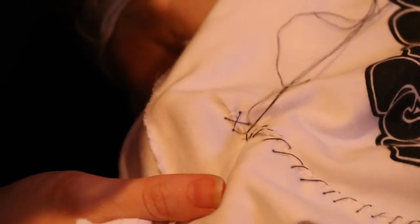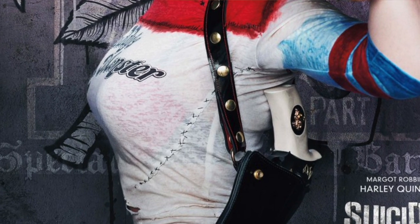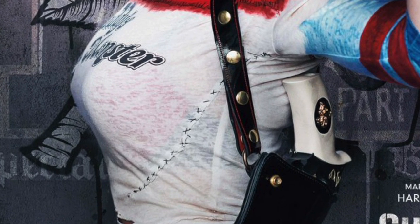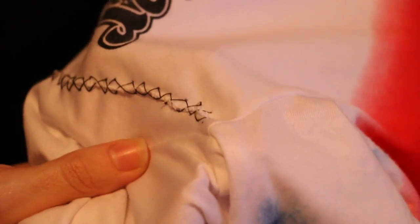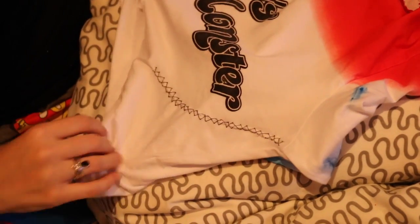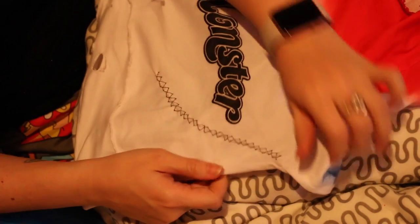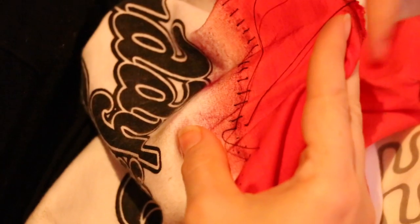Bianca is doing the final touches with the black stitching — I love this, it's just crude cross stitching going up the torso and then across the chest area. Once that was all done I went back over with some of the black acrylic wash and very lightly weathered certain areas just to give it more of a soiled look so it's not so clean and pristine. And that's it — you can see Bianca doing the stitching across the chest, so let's check out the final result.